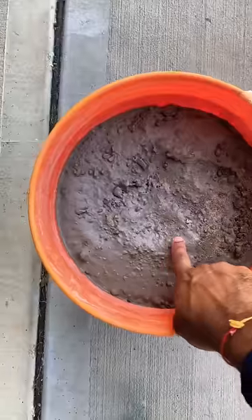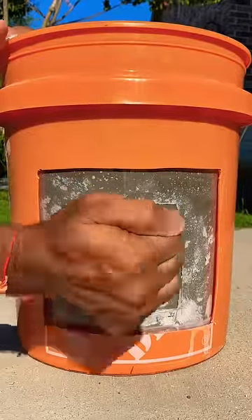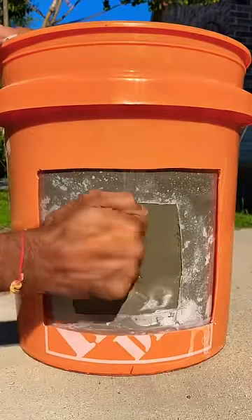I was rather excited this morning to see the results of my test. The top was slightly soft and will probably need more time to dry. But check out the inside — it's near rock solid. Now keep in mind, these are the instructions for setting a post. And I gotta say, with a healthy dose of skepticism, the instructions are right.